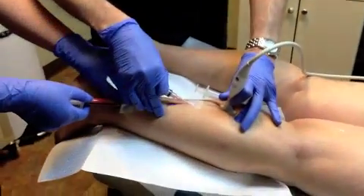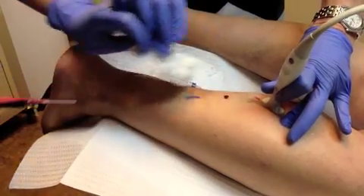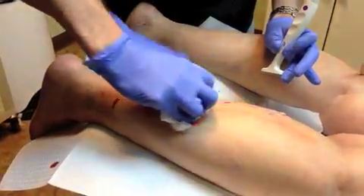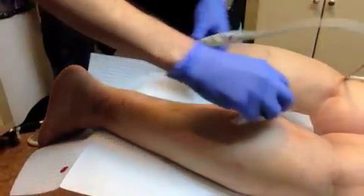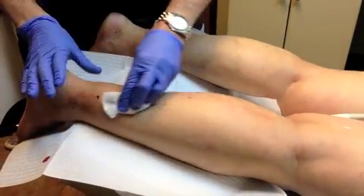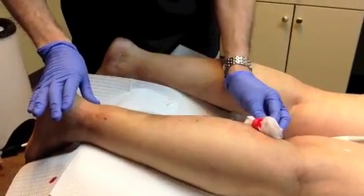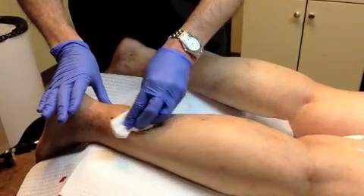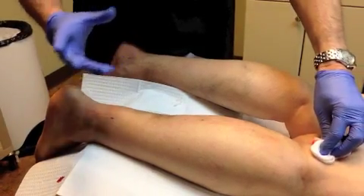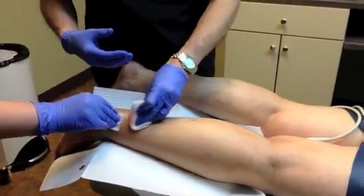Now we can pull the catheters out, and I will massage them distally. Then we'll wrap the leg as usual in a normal fashion. The patient will keep the stockings for about — in this case, because it's large varicose veins — more than 10 days, and resumes normal activities. We have interestingly less trapped blood and less hyperpigmentation with this technique. There are many, many advantages for foam washout sclerotherapy, where we remove the injected foam over regular sclerotherapy, which over time I'm sure people will notice more and more. Thank you.